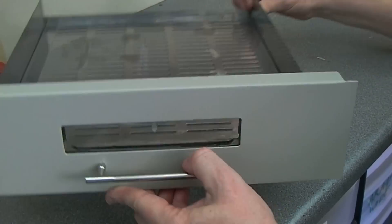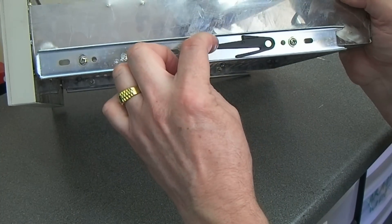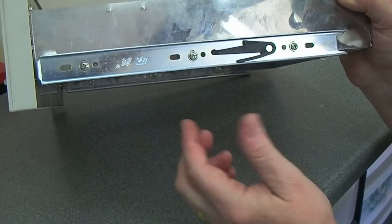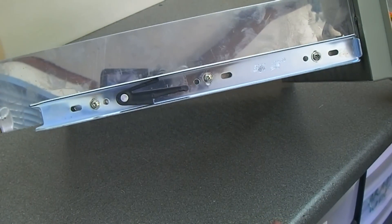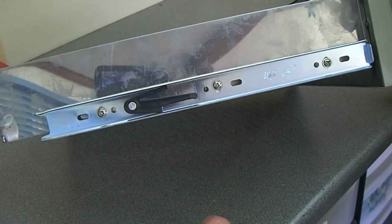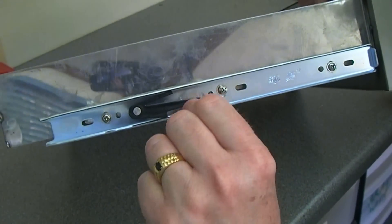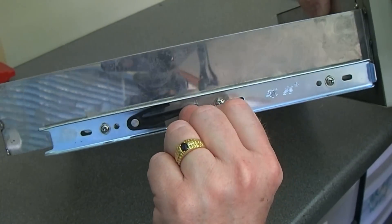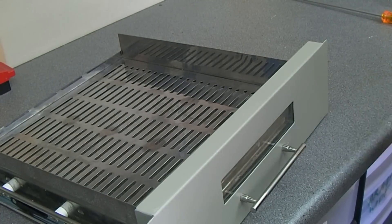To remove the front panel there are two plastic clips — you just press down here and then jiggle it out. There's one on the other side but strangely it's the exact same part, so because it's the other way you've actually got to press up. So yeah, one's up and one's down, and then just jiggle it out.